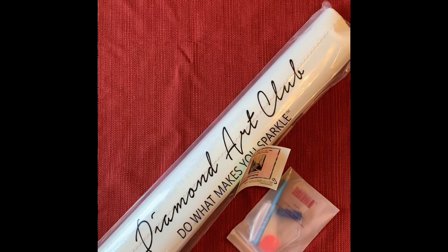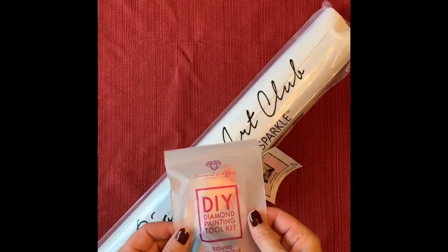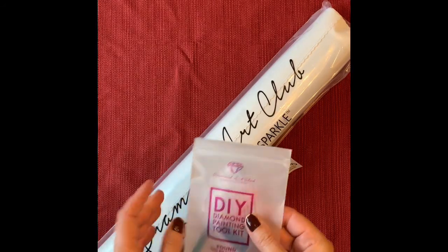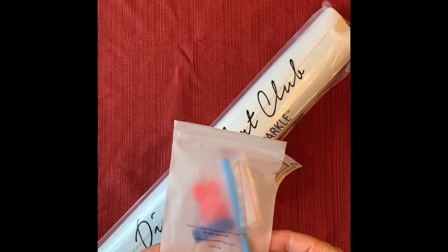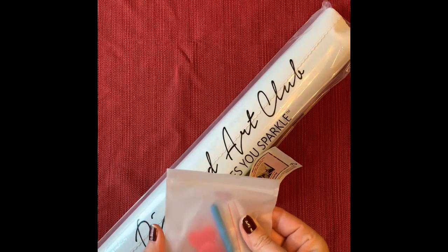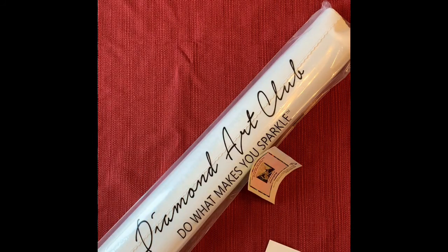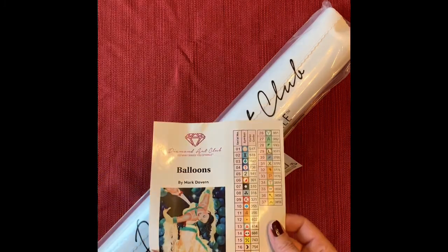In each kit you will get their toolkit — in here is a pen, a swishy, some baggies, some wax, and a tray, so everything you need to get started. There are typically multi-drills in there too, but from what I understand they're on back order.